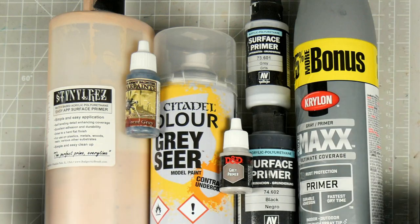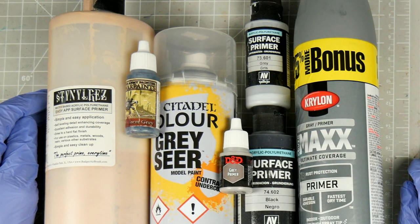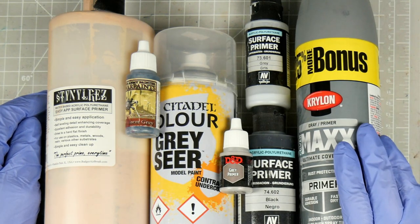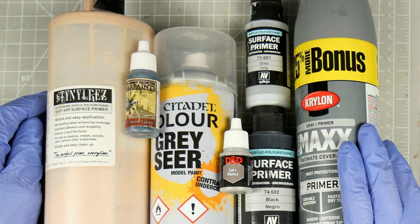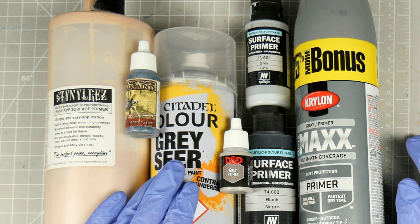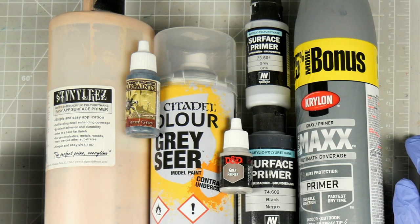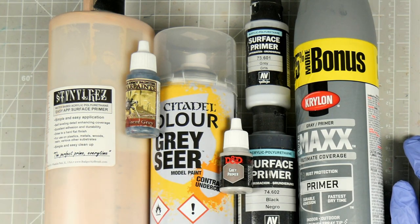I probably get the most questions about primer and which to use. If you're coming from acrylic, then you'll be familiar with a lot of these products, and they all work just as well for oils. From your hardware store rattle cans, to your specialty hobby primers, to GW's hilariously overpriced alternative, we've got a bunch of options. Brush on, spray on, airbrush on, it doesn't matter. Some cowboys even use Gesso to prime, and that's also totally fine to do.